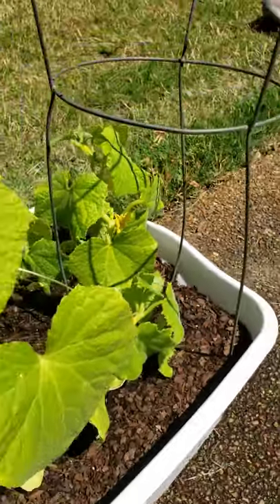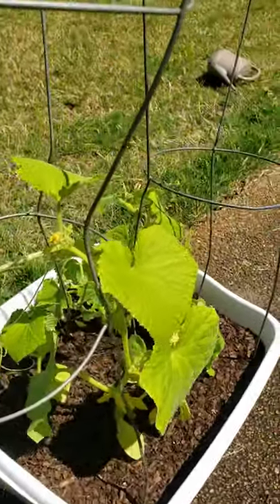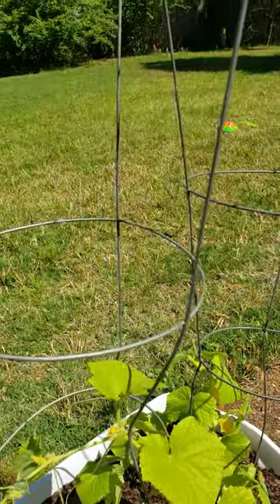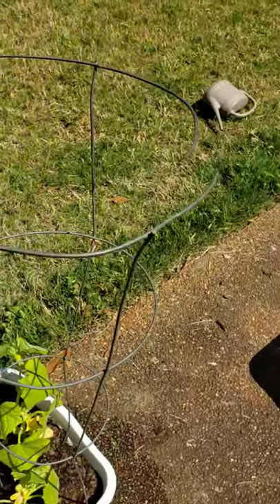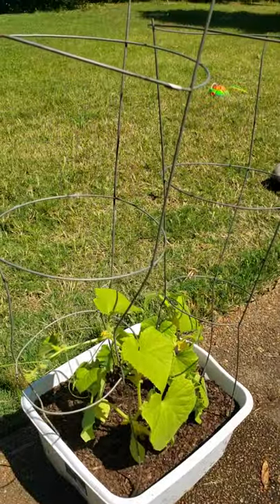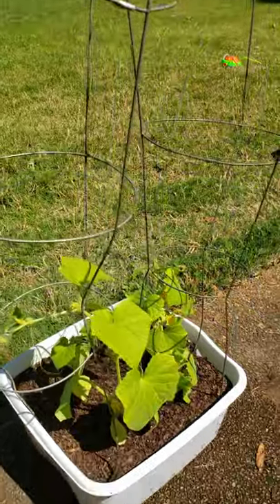You don't need a fancy trellis to get all of this done, y'all. I got these from probably a couple of different places — I know I got some from Lowe's and then I got some from Ace Hardware. They range from five to seven dollars, and sometimes you can get them even cheaper than that.